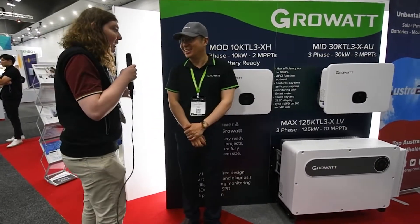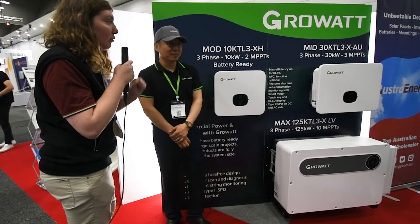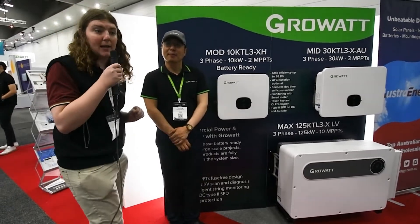Hi, this is Zach at All Energy, and I'm here with Rex from Growit to talk about a variety of their three-phase inverters we've got on display at our booth.